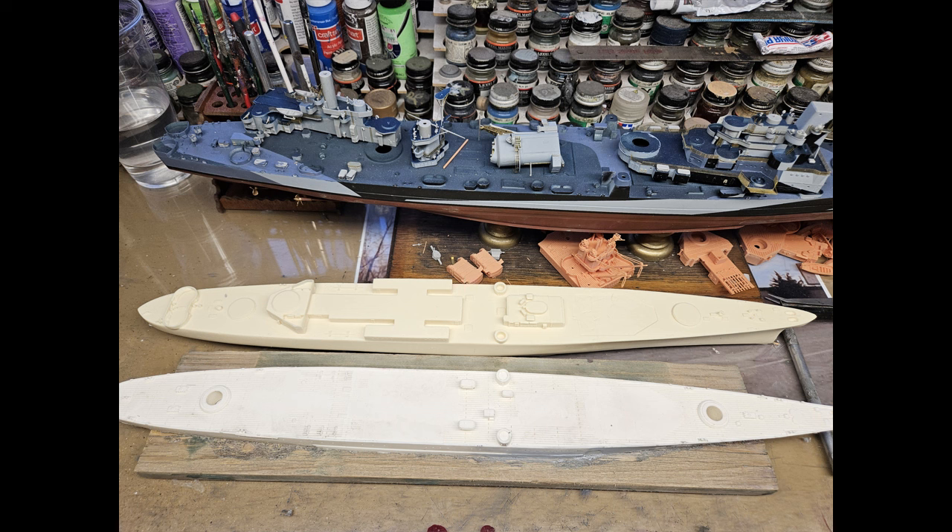You can see the size of this thing here. Here's the hull for the Salt Lake City and for the Pensacola resin kits that I got — they had 8-inch guns. This was supposed to be basically a cruiser killer, that's why it had the 12-inch guns. You can see how long this thing is — those hulls only go up to the end of the island on this. Just a huge, huge ship.